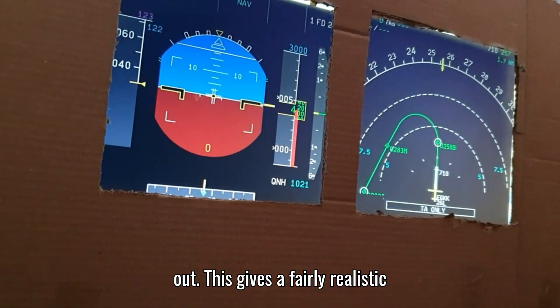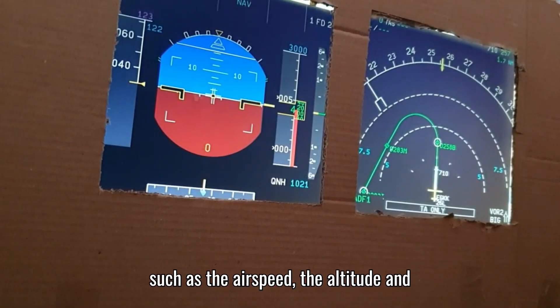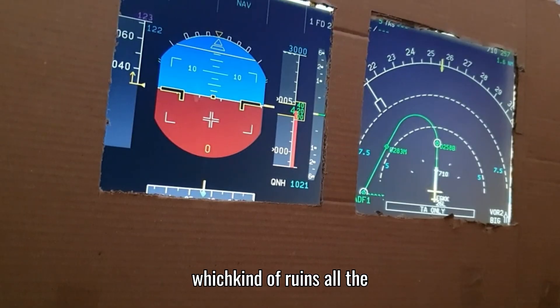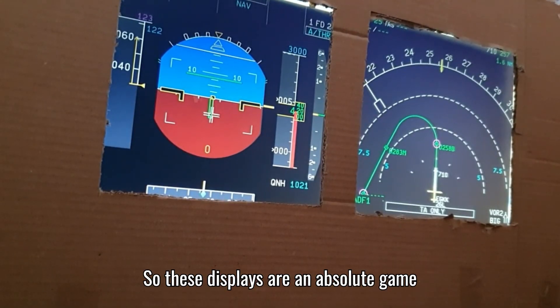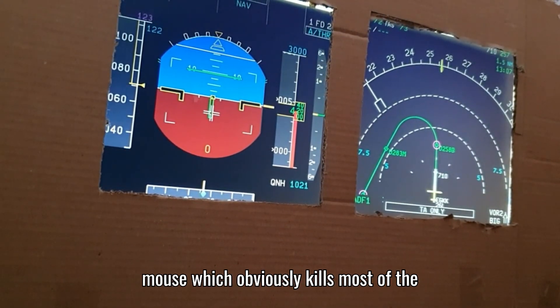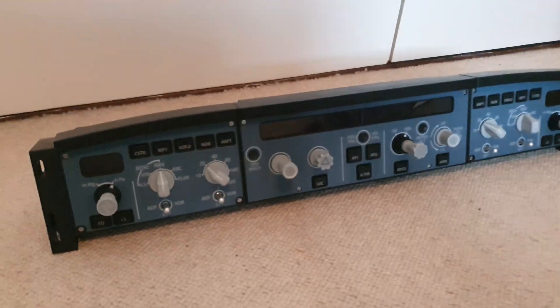This gives a fairly realistic feel as I need to look down at the displays to see information such as airspeed, altitude, and heading. Without these, I'd have to change the camera angle in the simulator, which ruins all the immersion. These displays are an absolute game changer - another way of not having to use the mouse, which obviously kills most of the realism you're trying to achieve.